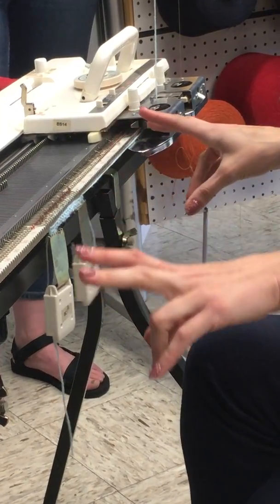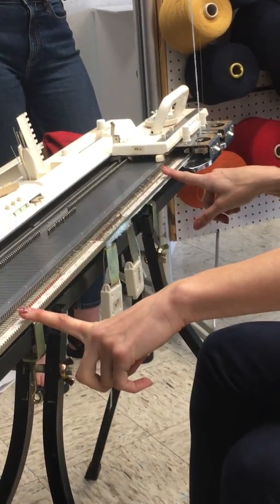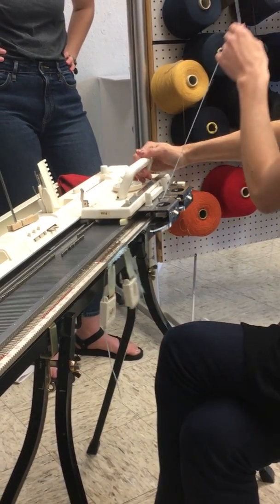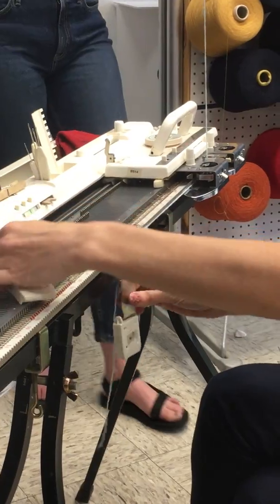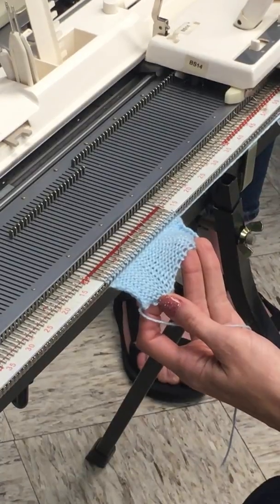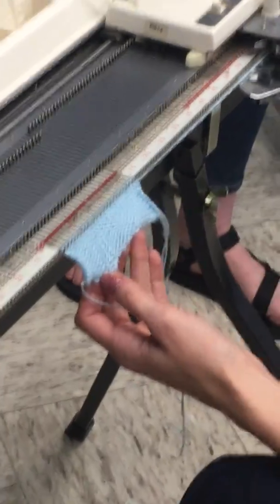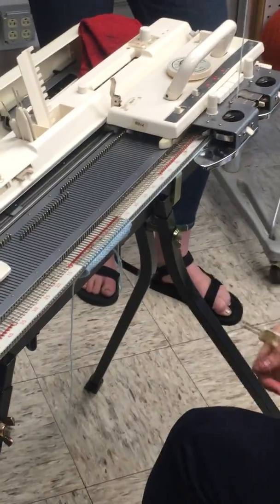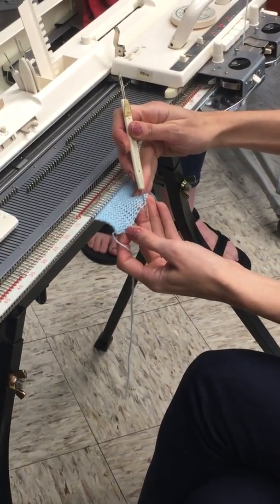Now I can put on some weights. I'll put my weights on the edges. If I had a really big swatch I'd want to put weights in the middle too — every so often. Now you can see it's doing the exact same thing as the comb cast-on: there's this straight line coming through here grabbing all of the stitches. So it does exactly the same thing as the comb cast-on, but for me on a standard machine it's easier.